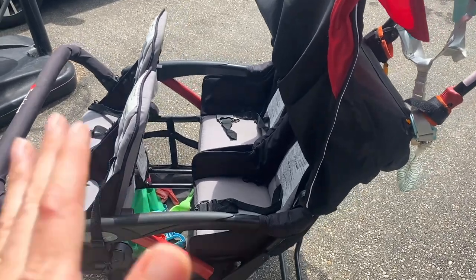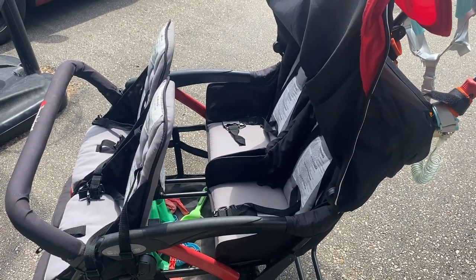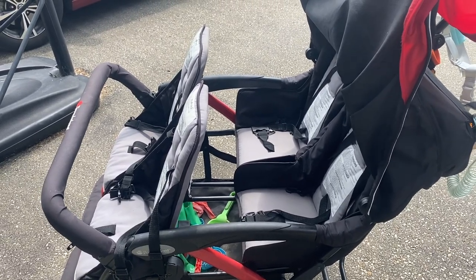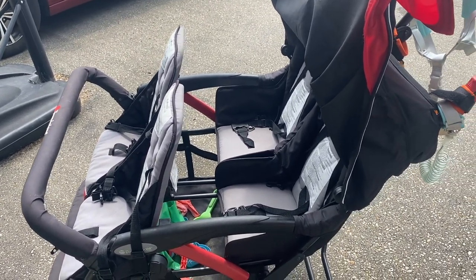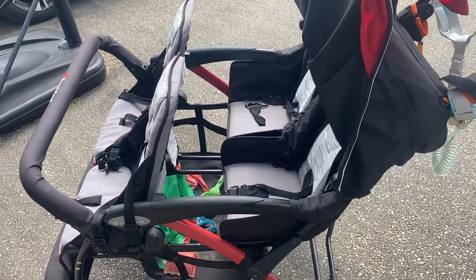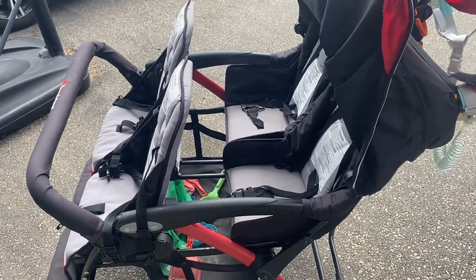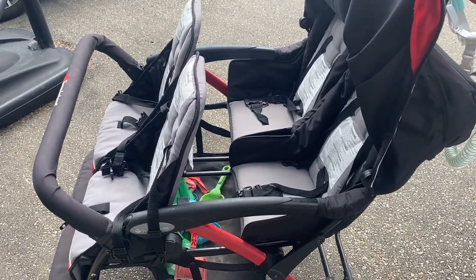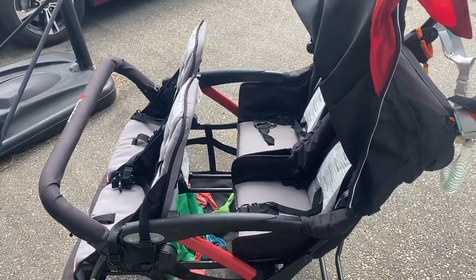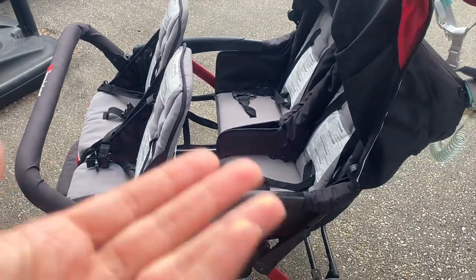If I have all four toddlers sitting in there it's not a problem at all. It gets tricky when I put my four-year-olds in — I don't typically tend to do that unless we're going on a super long walk to a park. I'll give them the option to go in for a rest, but that's when it gets a little tricky to push up the hill. I would suggest not putting four-year-olds in the stroller — stick to the lighter children.